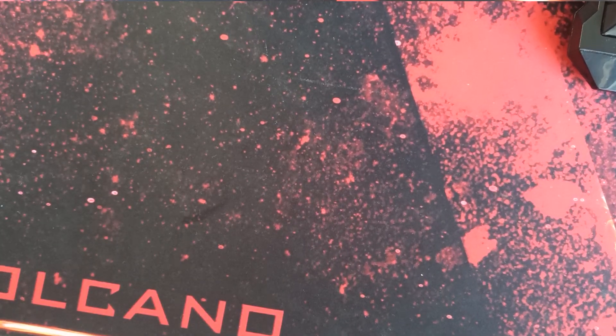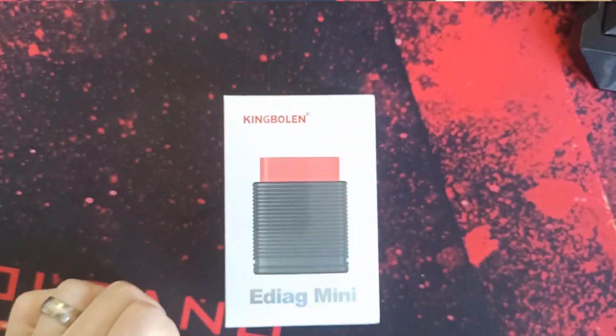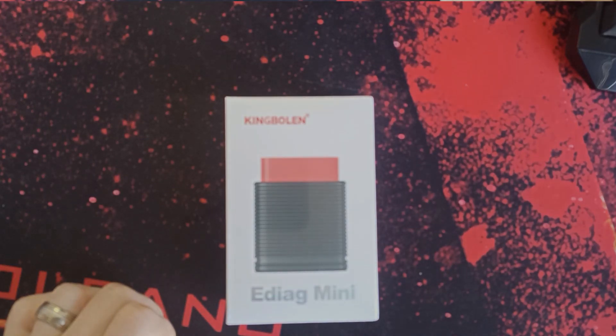Hello everyone, welcome to Proctectives. Today we got a King Bloren EDIAC MINI.